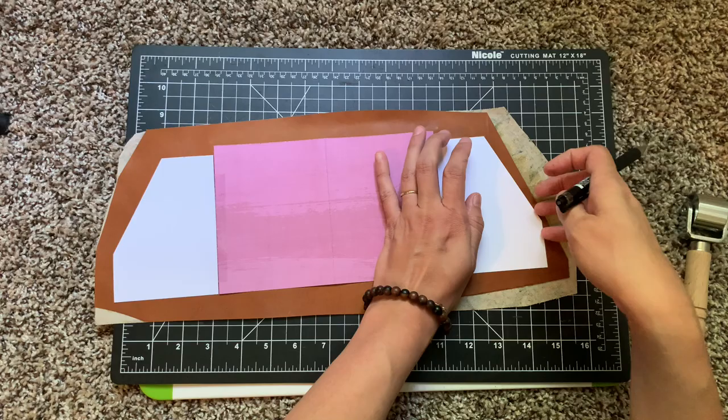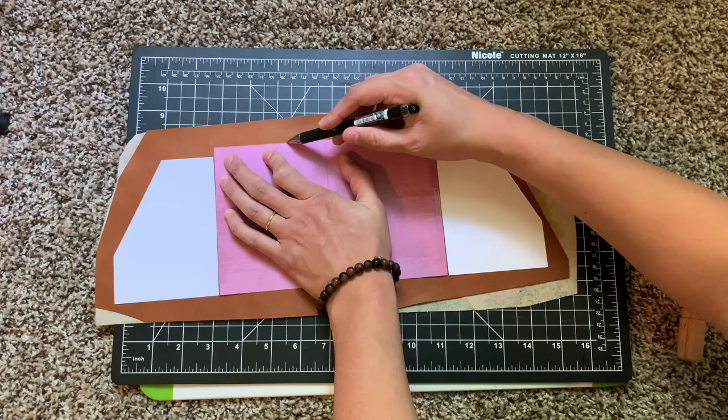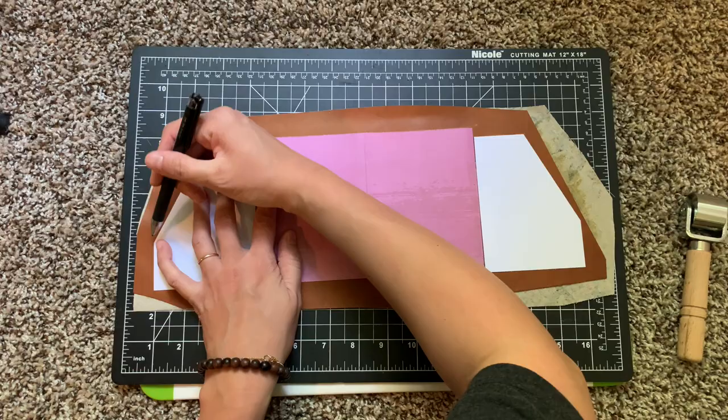My hands and messy workspace are going to make some cameos in these parts coming up, but it's super difficult to get in the groove with a project and make sure your visuals are all good on a video.